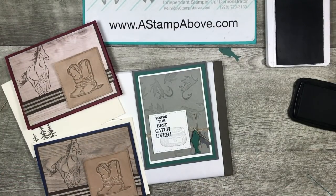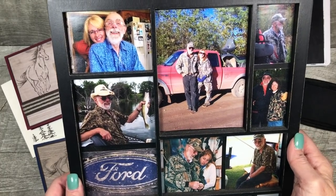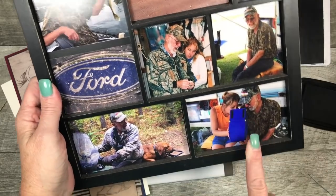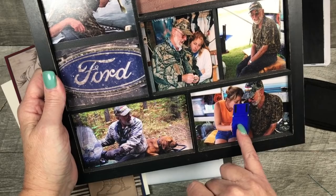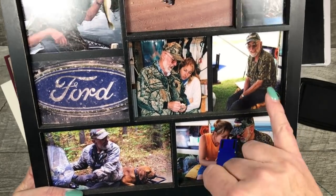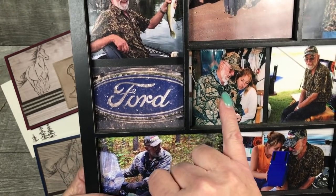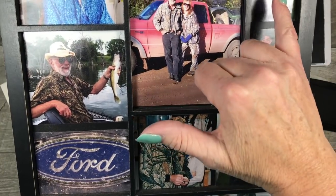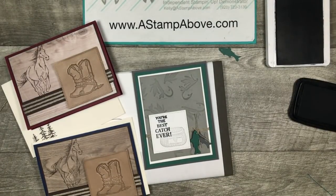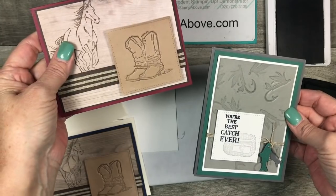I promised I would show you this tray that Stampin' Up! offered a few years ago. After my dad died, I took all my favorite pictures of him and added it to this frame — it sits in my office. This is actually fishing in North Dakota — we're looking at the fish locator. My dad bought one for the next time we went so I could play with it. This is Devil's Lake. And this was bear hunting season. I just have some super fun memories of my father — he was a great guy. There's a little bit of Kelly history along with the faux leather look and great cards using Fun Foam.